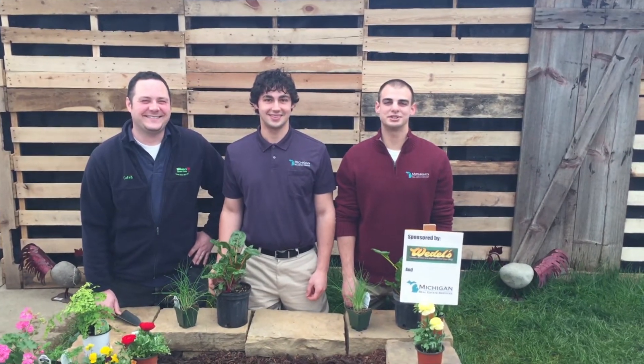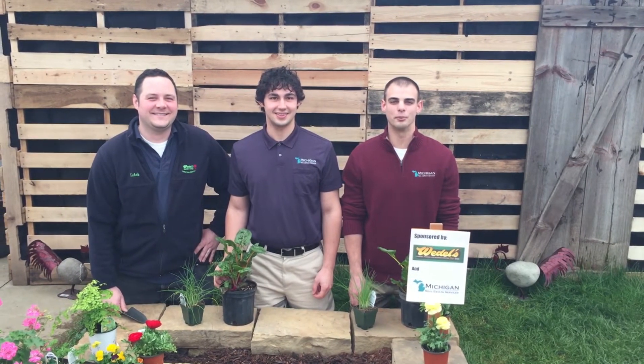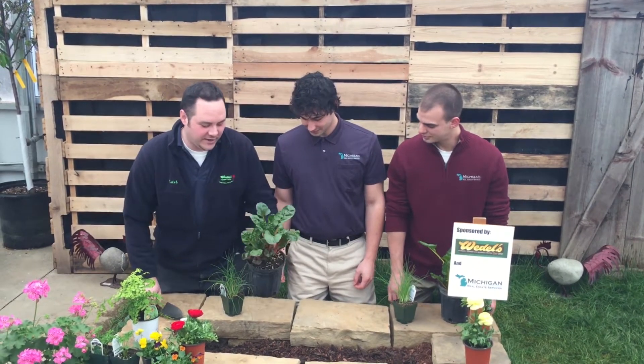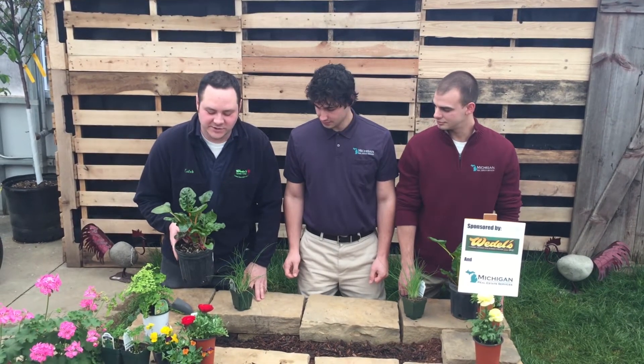Hi, I'm Alex Jeffries from Michigan Real Estate Services and I'm here with Luke and Caleb at Waddell's Garden Center and we're gonna learn how to plant a few flowers today. Alright, we have an assortment of vegetables and herbs here that we're gonna plant in this planter.